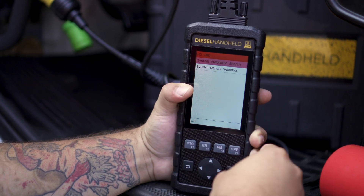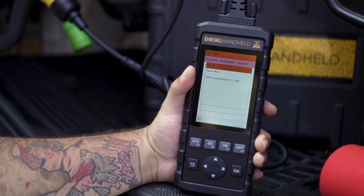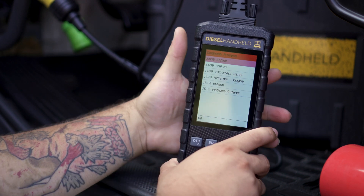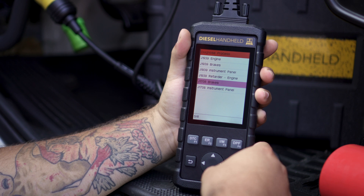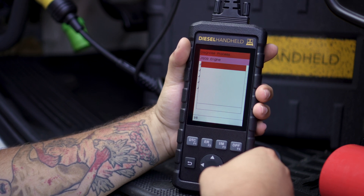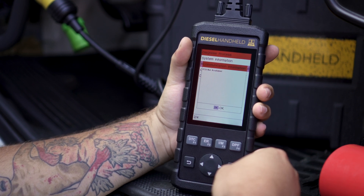It will first ask you for a system scan — you can do a manual selection or an automated scan. We're going to use the HD OBD protocol here because it is a 9-pin. The automatic search will go ahead and do the system scan, which can take anywhere from 45 to 60 seconds depending on what you're connected to. Once connected to all modules, you can make selections on those particular modules — in this case, we'll go to the engine. This is a 2015 Volvo with the Cummins ISX. We can go in and read our codes here.